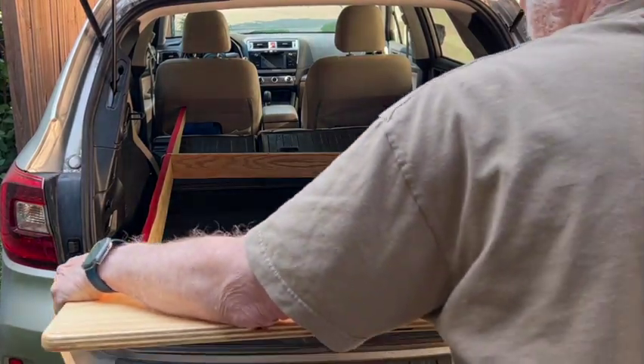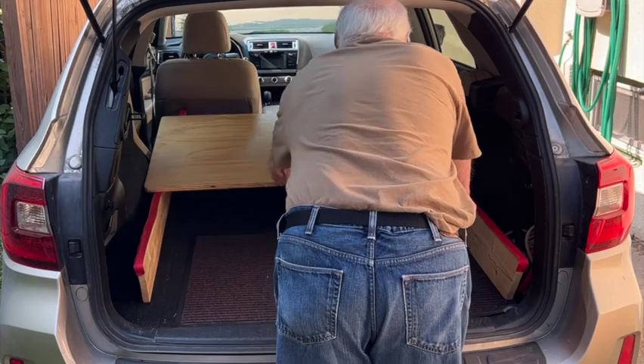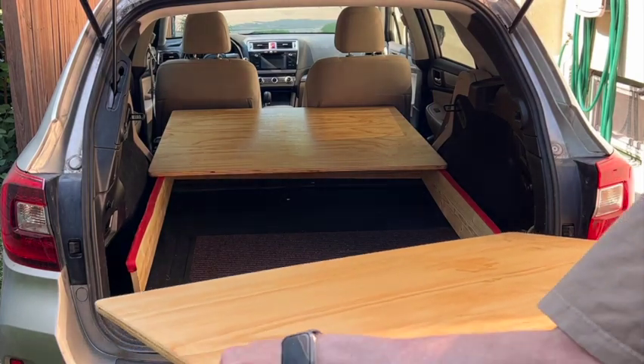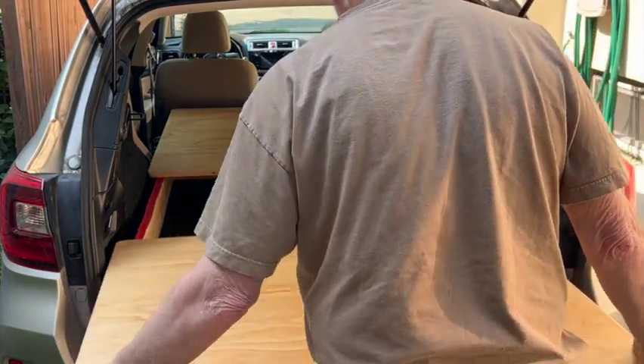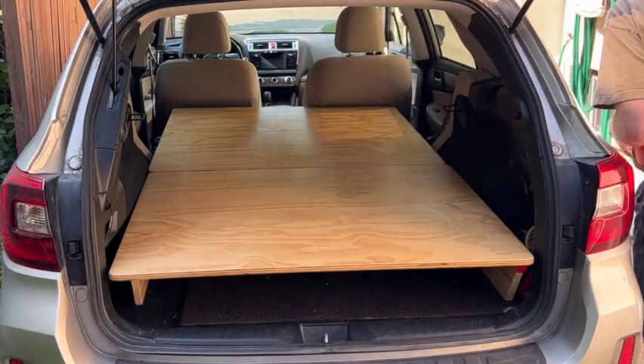My Subaru is 42 and a half inches wide, so the plywood sheets you see are that dimension in width, and together they amount to 72 inches front to back. You can see the grain of the wood runs across the car, which is important because the plywood is much stronger in one dimension than the other.